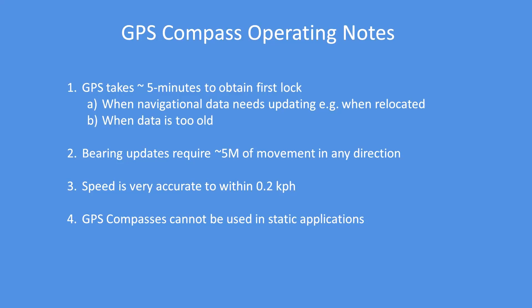The thing to note about GPS modules is they can take quite some time to get a first lock if the ephemeris data is out of date — either through the time being off, or if the unit has been moved from another country.